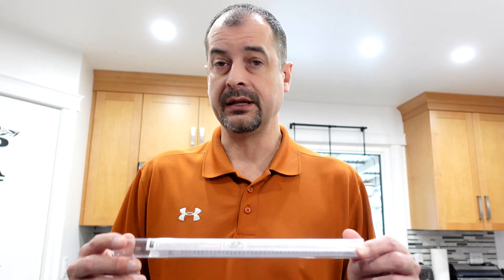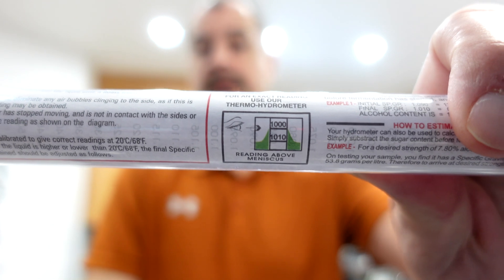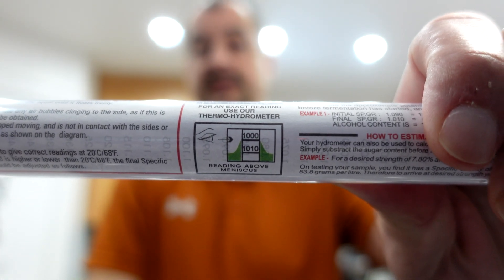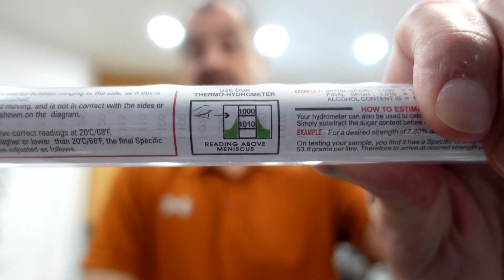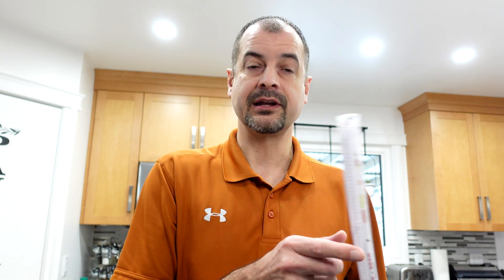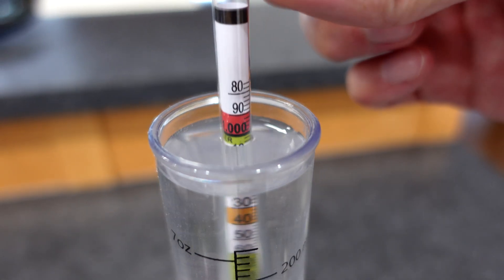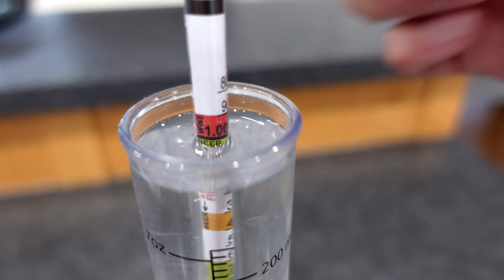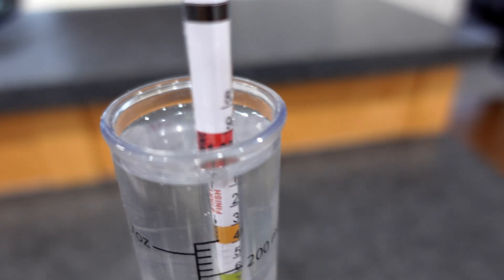Now we know how the numbers work — where do you read to? You read to the top of the meniscus. I've heard other advice about reading below that line, but I still have the instructions with mine, and we're going to follow the instructions to get proper readings. We can also verify this is the way the manufacturer wants us to read it by using plain tap water and verifying that the top of the meniscus is 1.000.